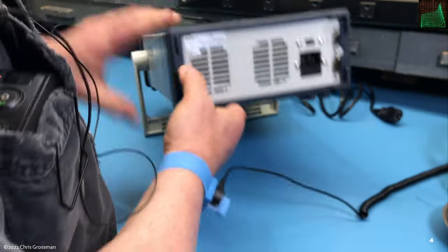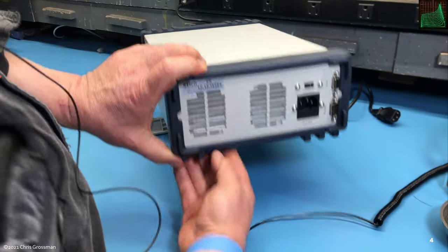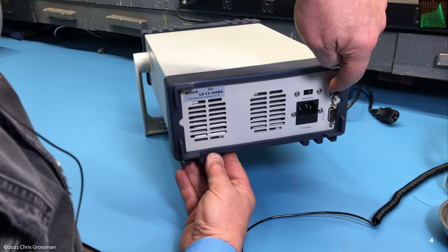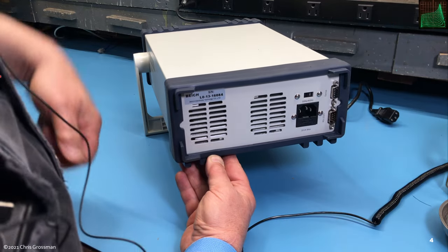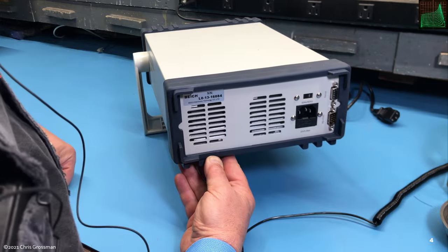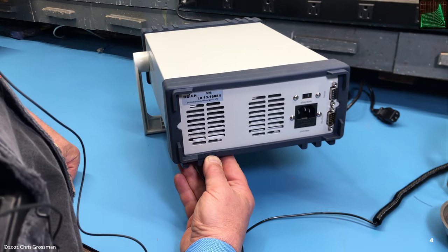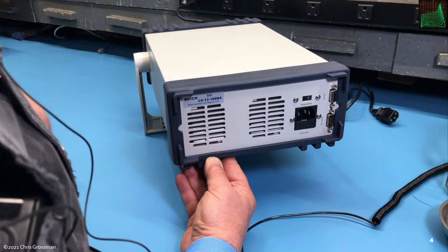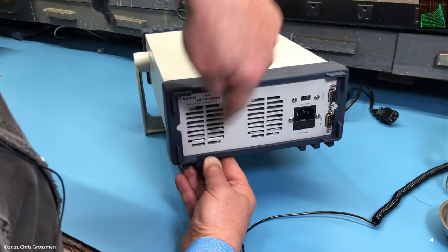If we look at the back side, we can see the sense and logic outputs, the RS-232 terminal. It's got a switch to switch between 120 and 240 volts, and the fuse is in there. There are two fan outputs.